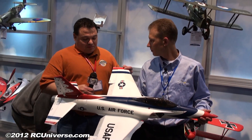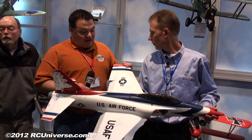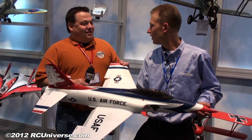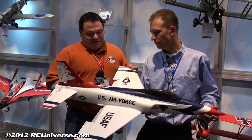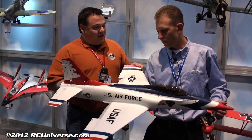Obviously, some new EDF pilots are going to see this and just be excited as all get out. They might have a few incidents — right — maybe thump it down a little hard on arrival. What kind of durability are we looking at for the foam version of the Habu?